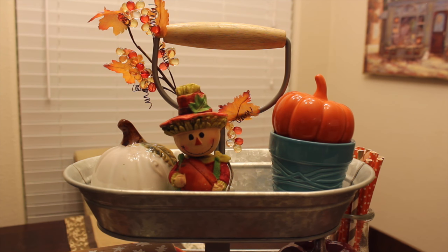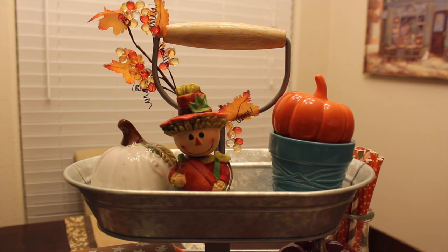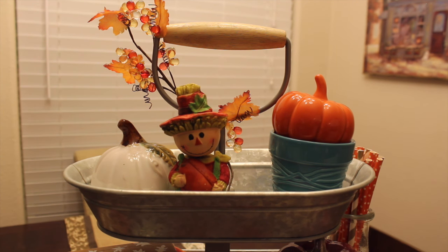I'm going to start off with the top of the tier. The first thing is the pumpkin — this pumpkin is actually from Target, it was in the Target Dollar Spot for a dollar. This little holder was from Target as well, purchased about a year ago from the kitchen aisle on clearance. This little scarecrow guy is from Dollar Tree, as well as this little pumpkin on this side — those are still available.